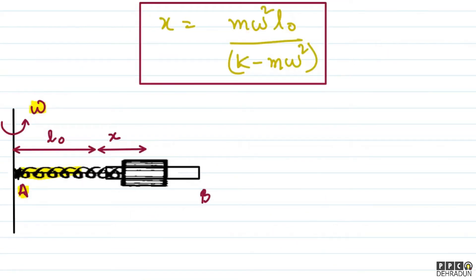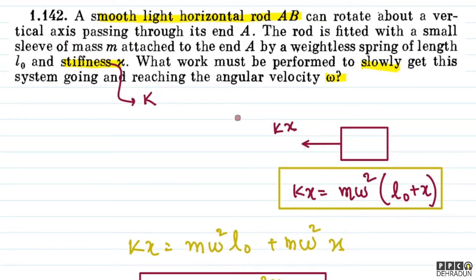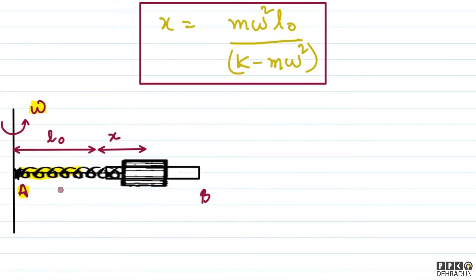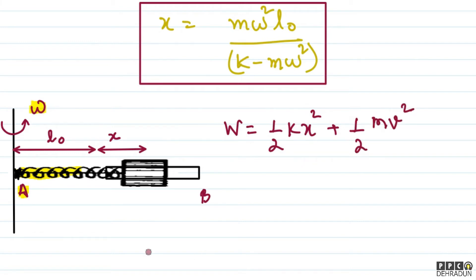Now, the question asked what work must be performed to slowly get the system going to angular velocity omega. Initially, the spring had no potential energy and the sleeve had no kinetic energy. So all the energy came from the work done. Therefore, work done equals the spring's potential energy, which is ½kx², plus the sleeve's kinetic energy, which is ½mv².